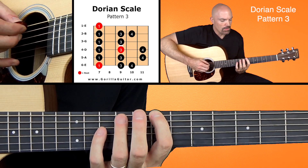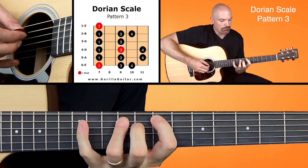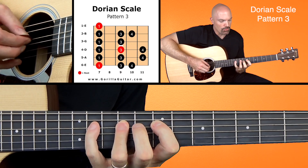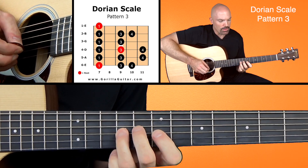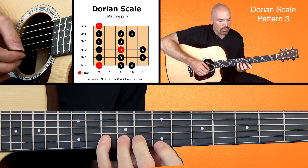We're going to go 1, 3, 4, 1, 3, 4, 1, 3, 4, 1 — working up through the scale.